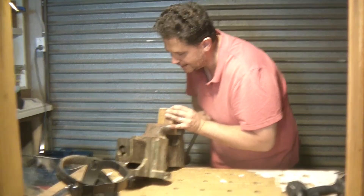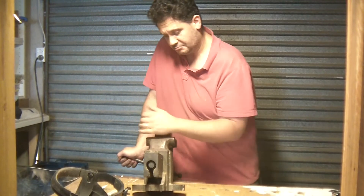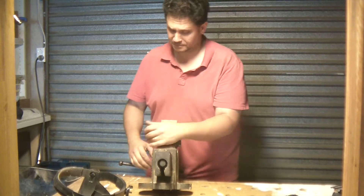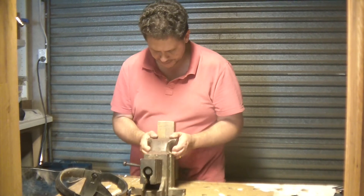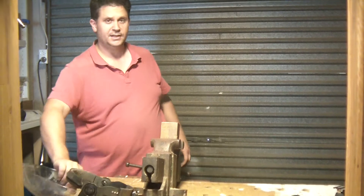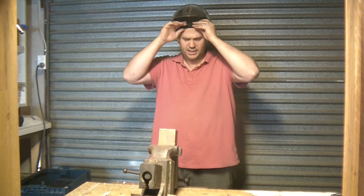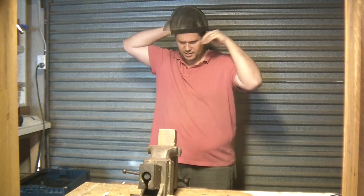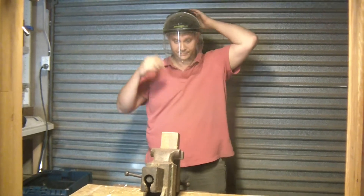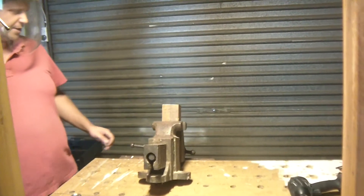All right guys, things got a little out of hand for a moment there. I got a little excited — it gave me a little bit of lip and things got out of hand. Safety is my number one priority, so I've brought out the metalworking tools. There we go, we're good.